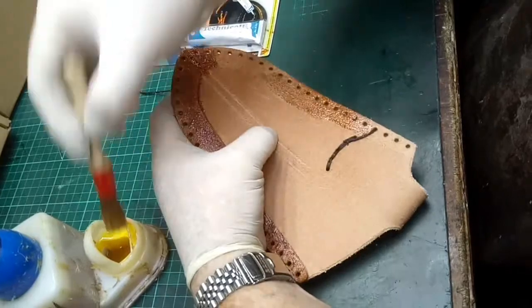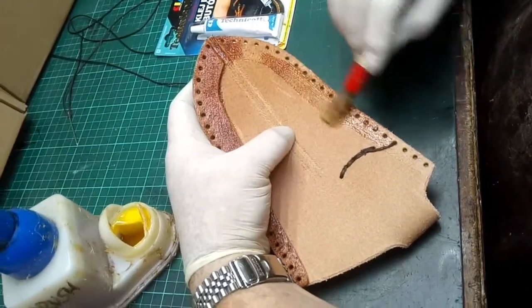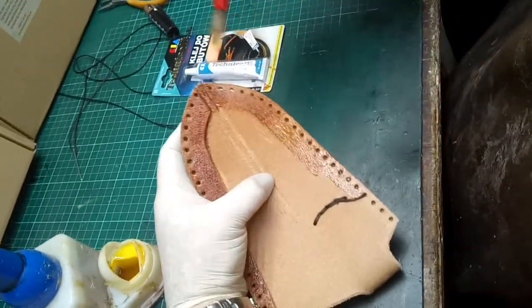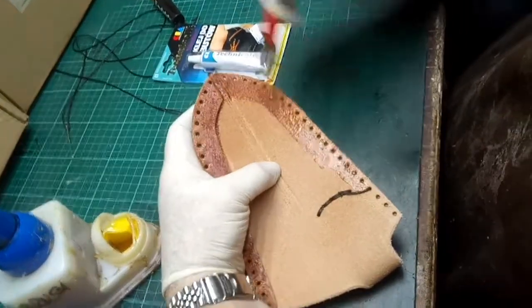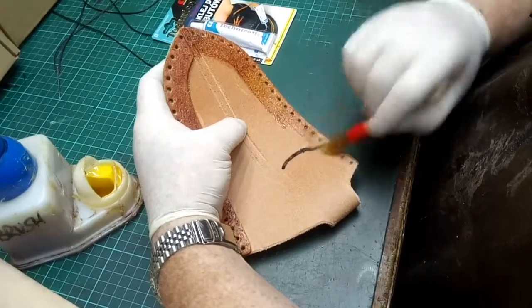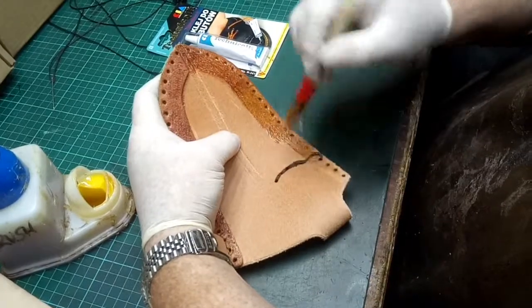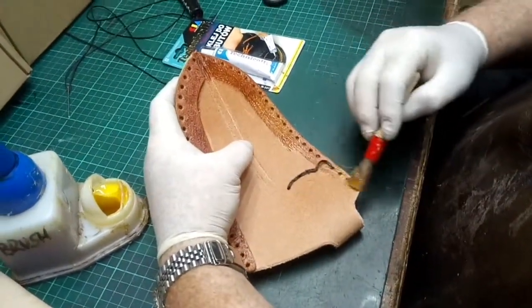Get lots of glue in, especially up to that glue line, and perhaps just a fraction over if need be, just in case there's a little error in how the two halves fit together when glued. Don't worry about getting glue on this part or on the thread — that will just help it stick in place when it's all dried.